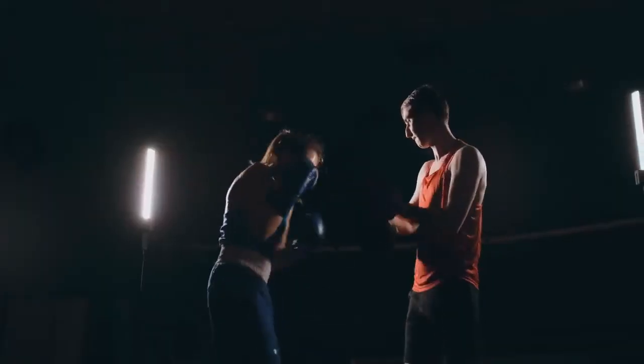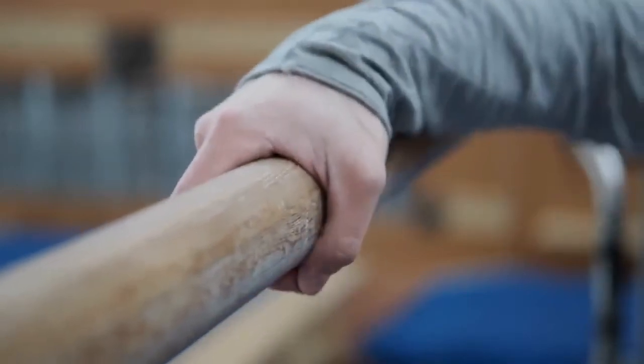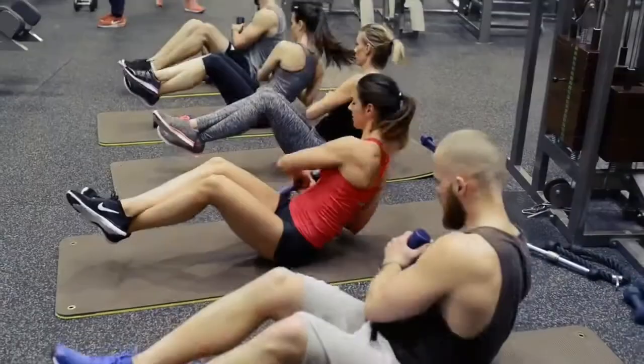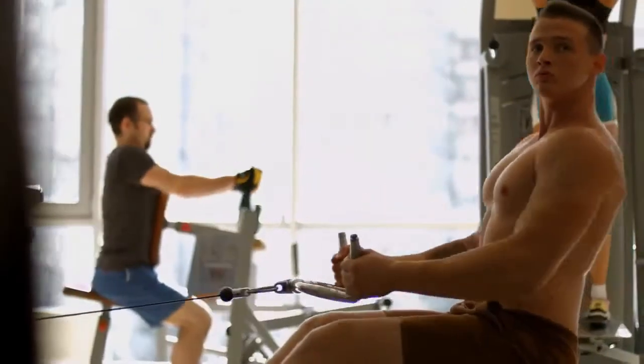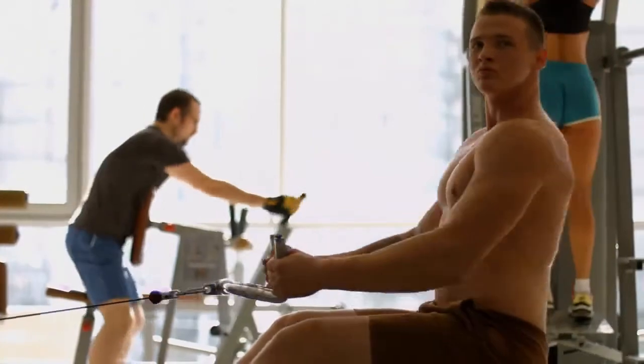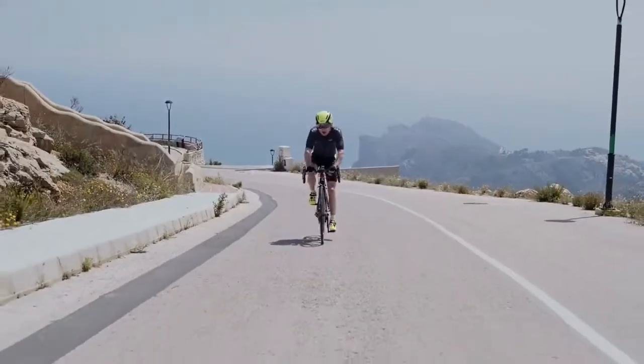Dead lifts: use an overhand grip — don't use an overhand-underhand grip. This exercise is partially to increase your hand and grip strength. Keep your back straight like you do in the squat; this is for overall body strength and power. Choose a weight where you can do between five and eight reps without straining. Remember: train, don't strain.